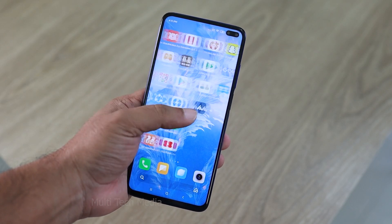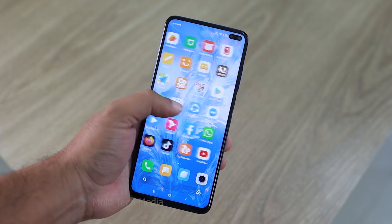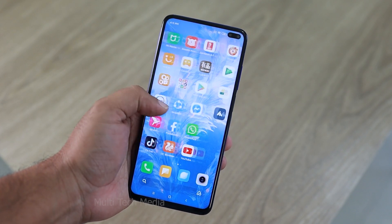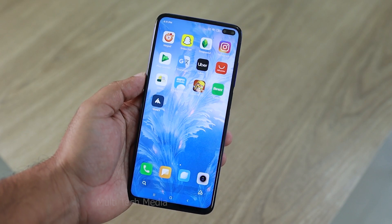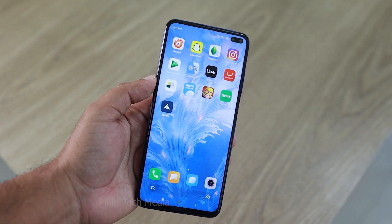Hello everyone. Almost all Samsung models come with security features that allow users to set passwords, button locks, or Google lock as data and privacy protections. That's a really nice habit to prevent unwanted access to our device.